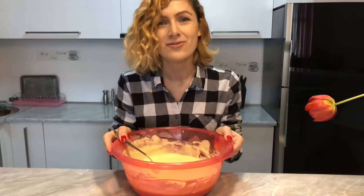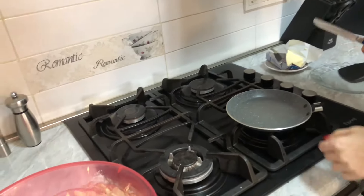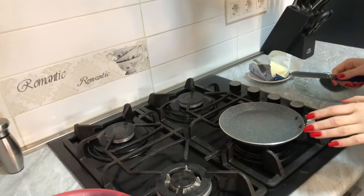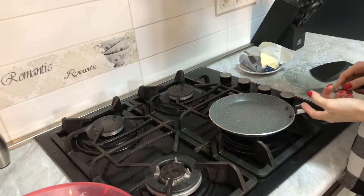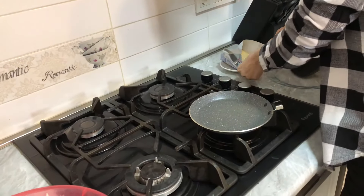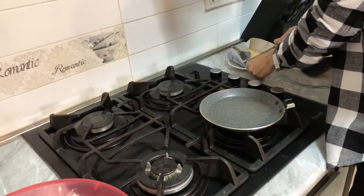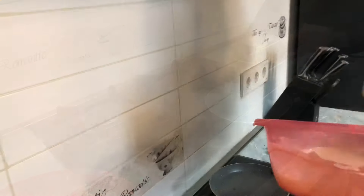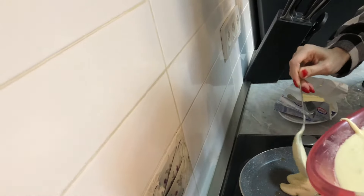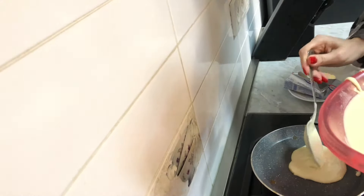Sorry for my pan, but my mom dropped it accidentally and the handle just fell off — we couldn't repair it. Now let's use a little bit of butter on that, and let's put this mixture here on the pan like this. Okay, we need more — this is not enough.